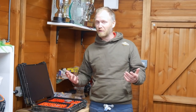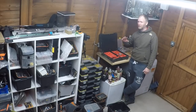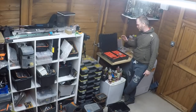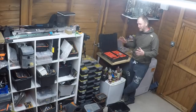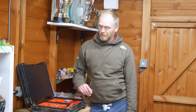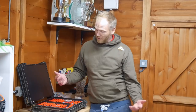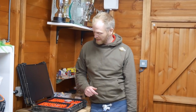I can tell by scrolling through Facebook and Instagram that we're all in our tackle sheds at the minute, prepping for when we can hopefully get back out on the bank. I'm no different - I'm itching to get back out, but there are jobs that can be done in the meantime.